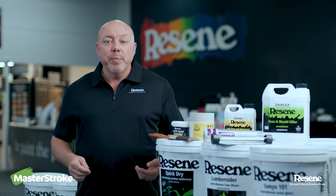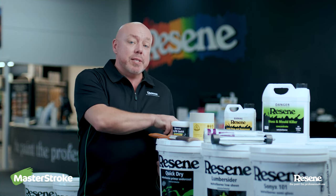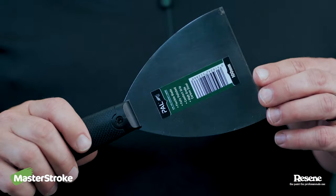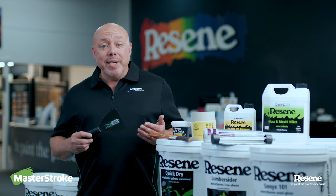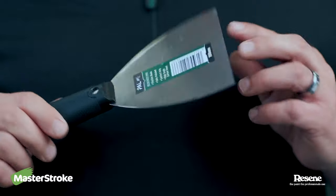Once cleaning is complete, you move on to the real prep. Any loose or flaky paint really needs to be removed. You can do this either with a scraper or via sanding. Even though the preparation can be really tedious, doing it correctly first time can really extend the longevity of the paint.